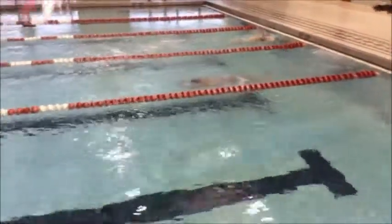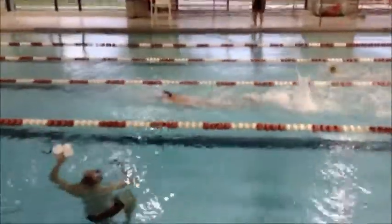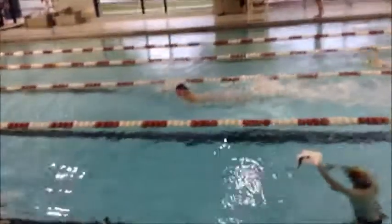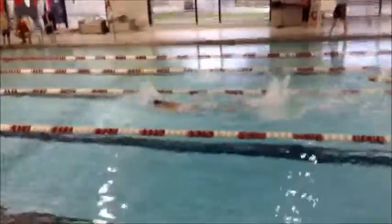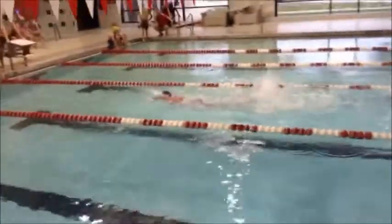We'll never be going faster than we are off the start or the wall, so we need to go as long as we can without taking a breath. As we can see, after she takes that breath, she really starts to pick her momentum back up — it's pretty strong freestyle.